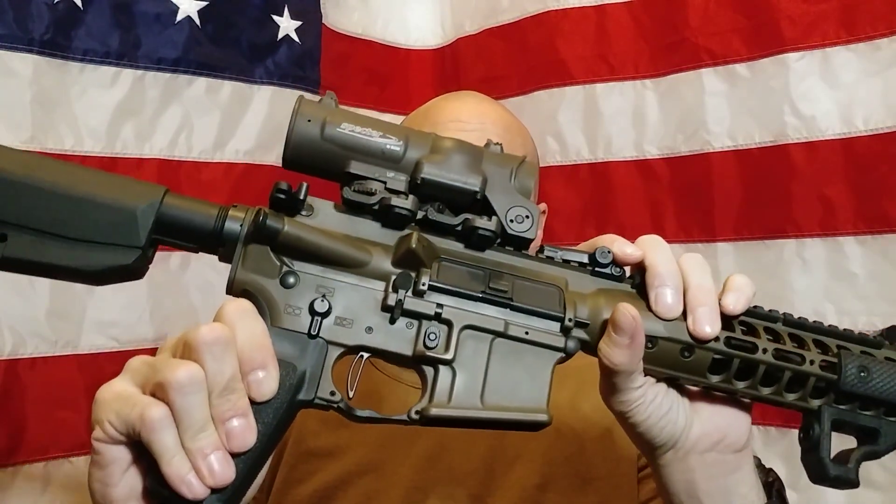LaRue MBT 2S Straight Bow Trigger. Today I'm going to talk about the reliability, the feel, the pull weight, the construction, and the reset.